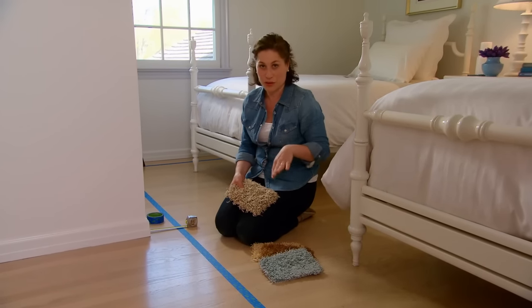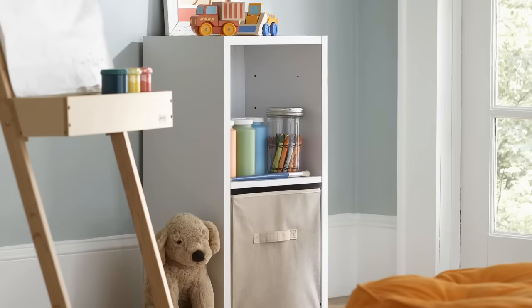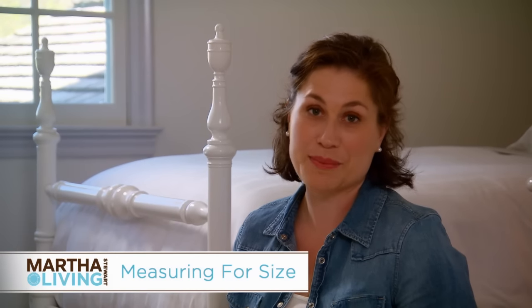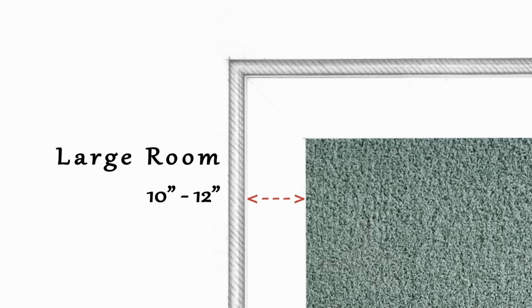In my bedroom I have wall to wall carpet, but in a guest room or a kid's room it's a little bit easier if you can pick up the carpet to have it cleaned. A great tip for choosing the size of your custom bound carpet is based on the size of your room — a larger room can actually have a wider space between your wall and your carpet.